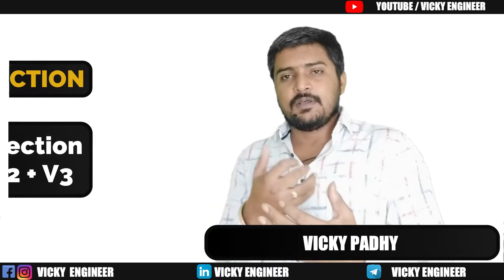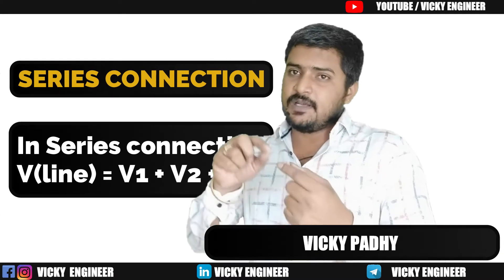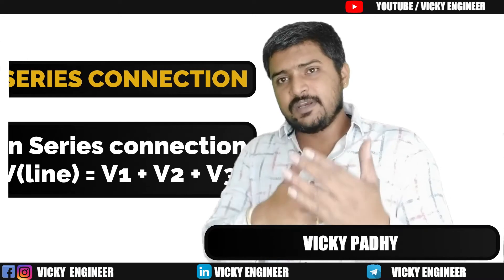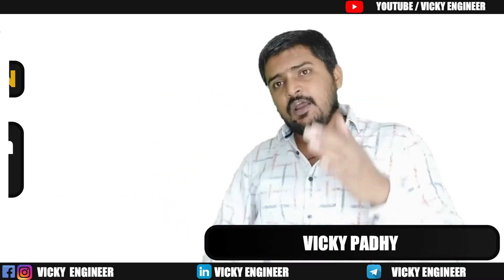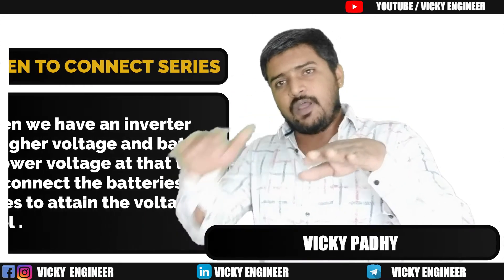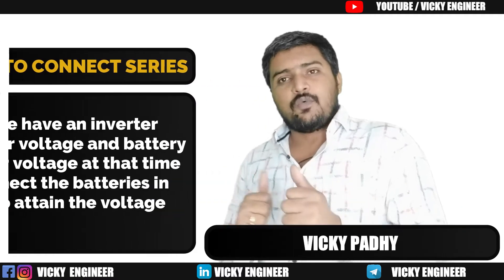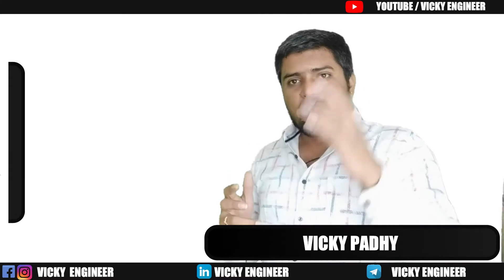So in series connection, VL equals V1 plus V2 plus V3, and we use this type of series connection to maintain or attain the voltage level required by the inverter.